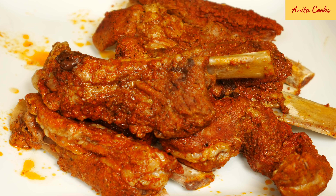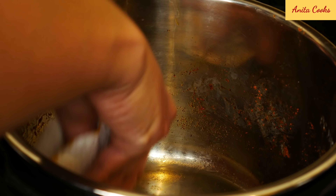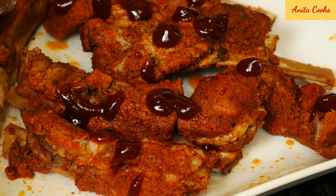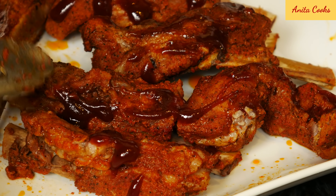This meat tastes really good on its own, so you can even serve it without sauce for those who don't like sauce. Wipe out the excess grease on the bottom of the pot. For those who like sauce, use a bottled barbecue sauce or homemade and put a little bit all over the ribs. If you want to try my homemade barbecue sauce recipe, I'll put a link below this video.